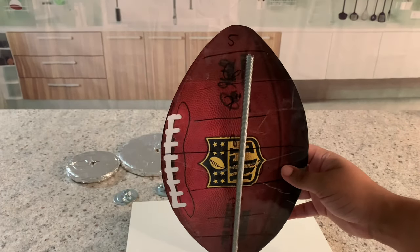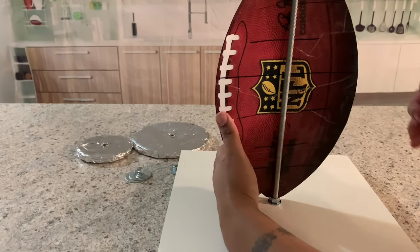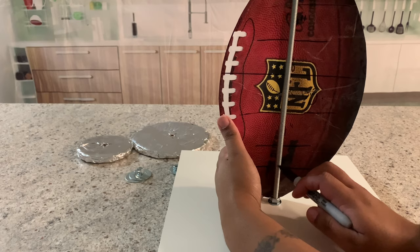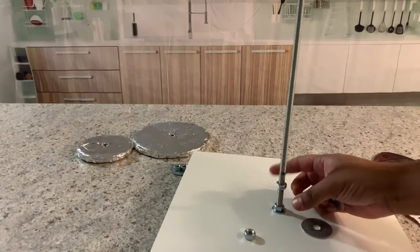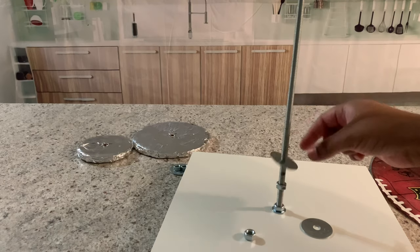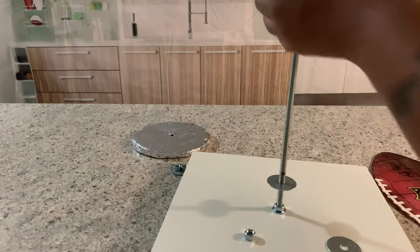As you can see, my threaded rod doesn't go all the way to the end of the football, so I'm going to start marking down with a sharpie where my support is going to go. I'm using a nut, a washer, my support, another washer, another nut — everything is the same process.